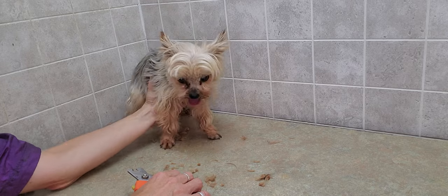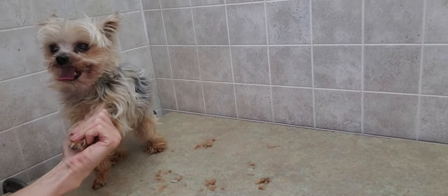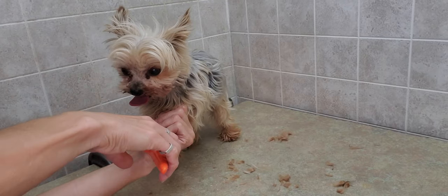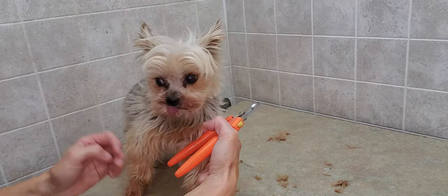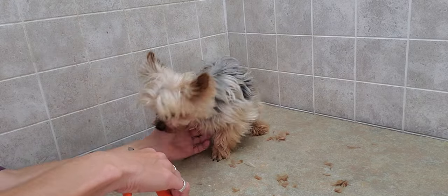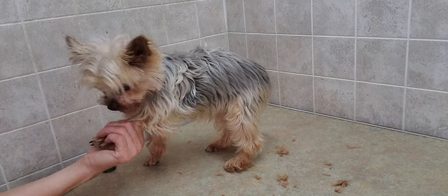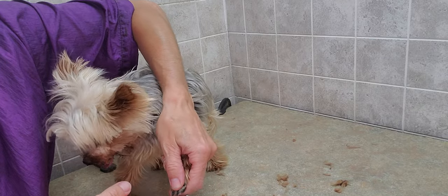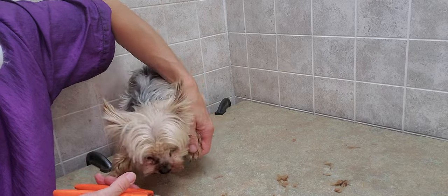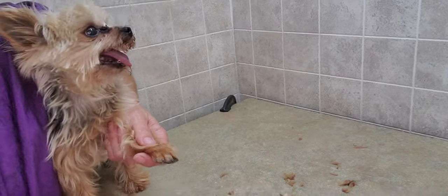Just kind of wait him out again. That's the one thing with the little guys — they can really maneuver quite a bit and quite quickly, so it's really hard to sometimes trim their nails or work on their feet because they do squirm around. So again, it's just trying different positions with them.